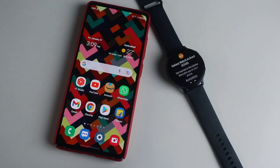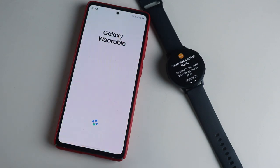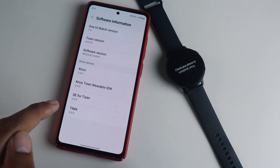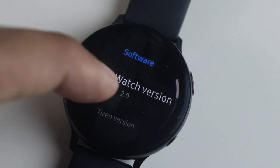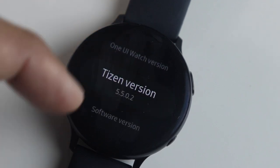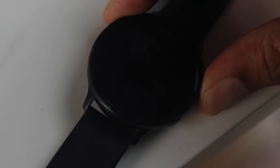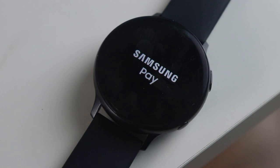You need to pair and set up the device. Once done, you can see the software details — it is running on pretty old software at first, but you will get all the software updates. It takes at least an hour or a couple of hours to finish all the updates. After going through all the updates, you can see the software details again — this is now running on the latest firmware.